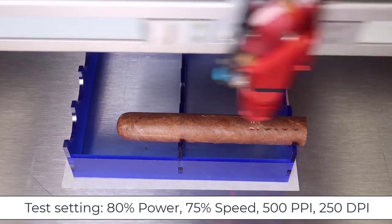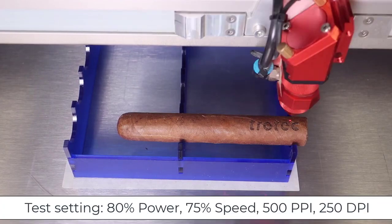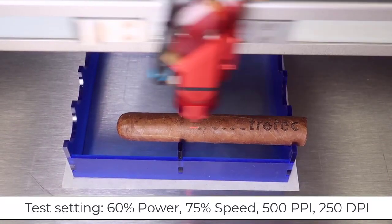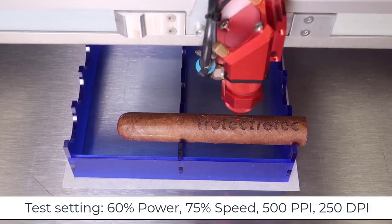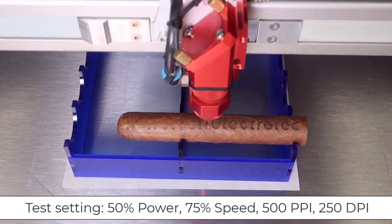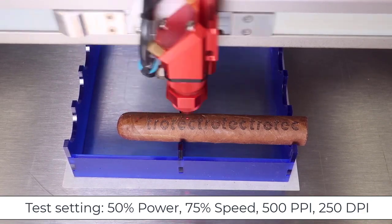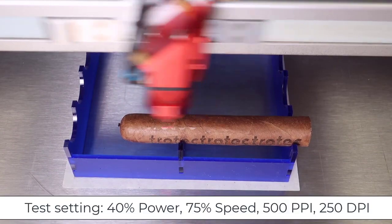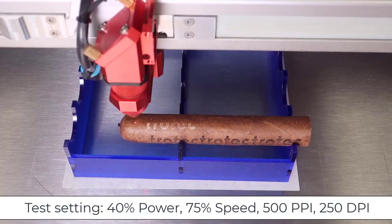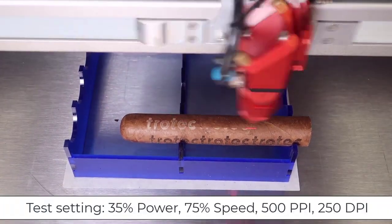To start, I need to do some testing to determine what settings and setup works best to produce a contrast mark without penetrating the outer layer of the cigar. I'm able to get an effective dark contrast, however that setting will make the cigar ineffective because it penetrates the outer layer. So some simple trial and error testing at low laser power and low DPI is necessary to find the ideal settings.